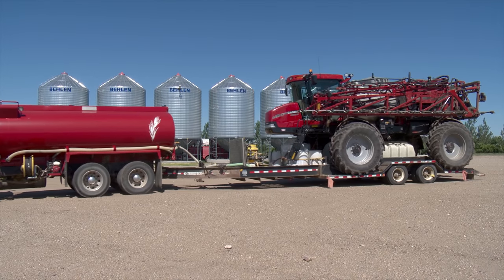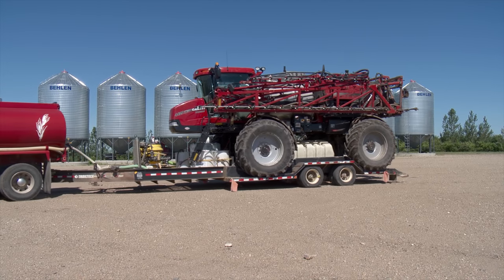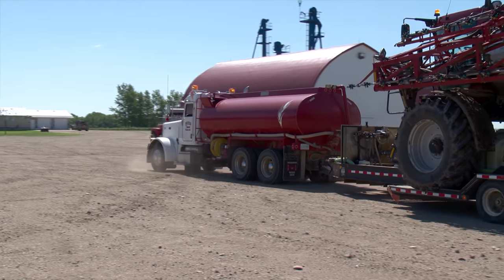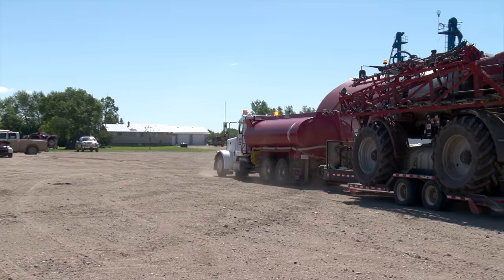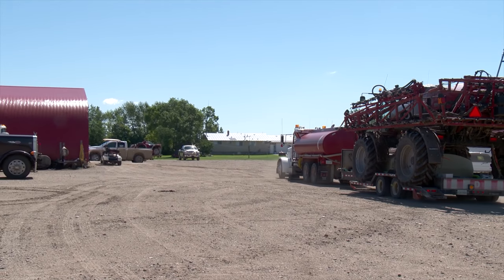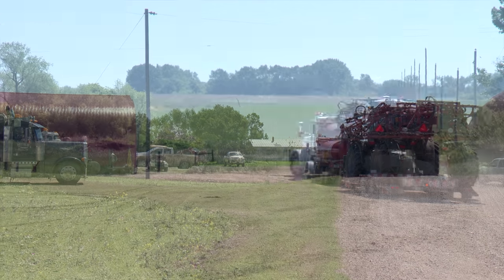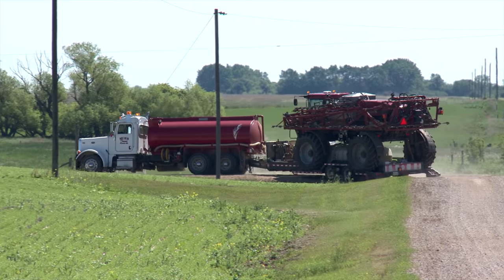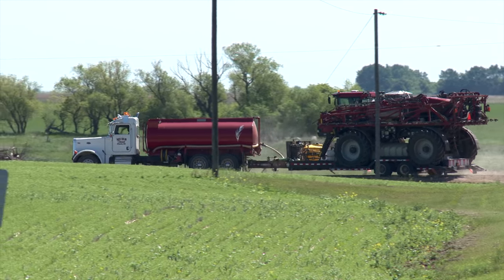Getting this truck and trailer ready for water hauling and carrying their sprayer took the Moore brothers about two weeks of actual work spread out over the winter months. The total cost of materials, including the truck and trailer, came to about $55,000, which is an investment they expect will continue to pay off for them as time goes on.